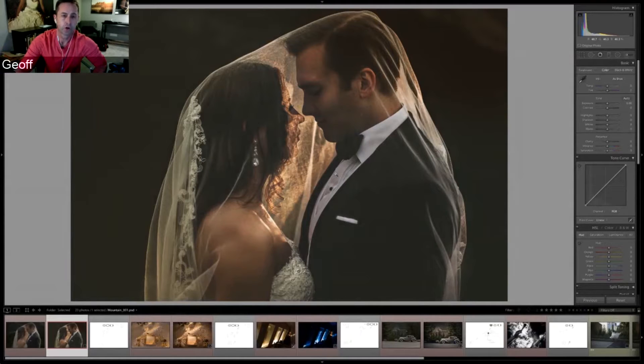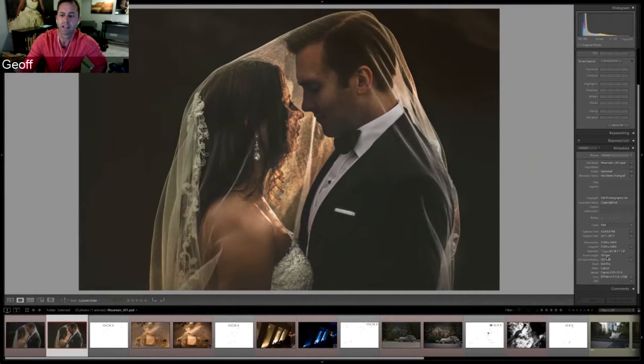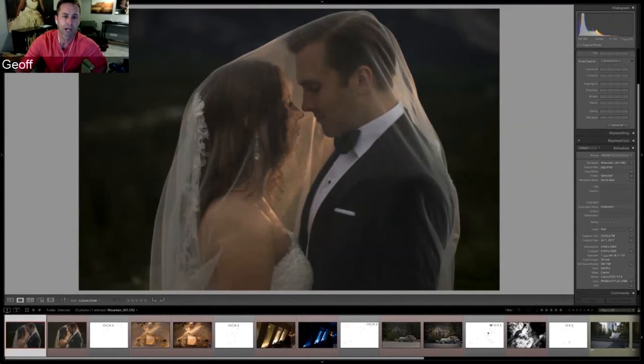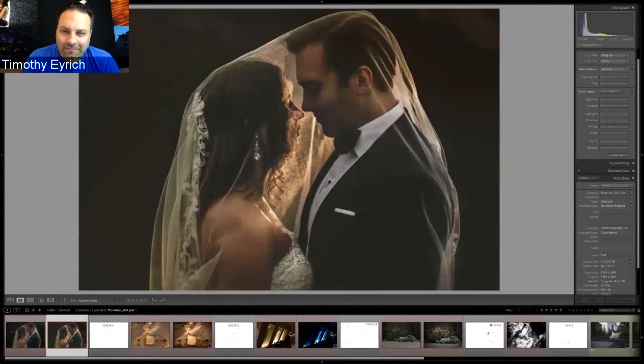Jeff shows the before and after images. He used high-speed sync on the Canon 1DX system. He loves shooting around f/1.4–f/1.8 with the 50mm. The finished deliverable was mostly what he envisioned in-camera, with only a five-minute edit to remove a couple of distractions. He says this is the look he had in mind when taking the shot.